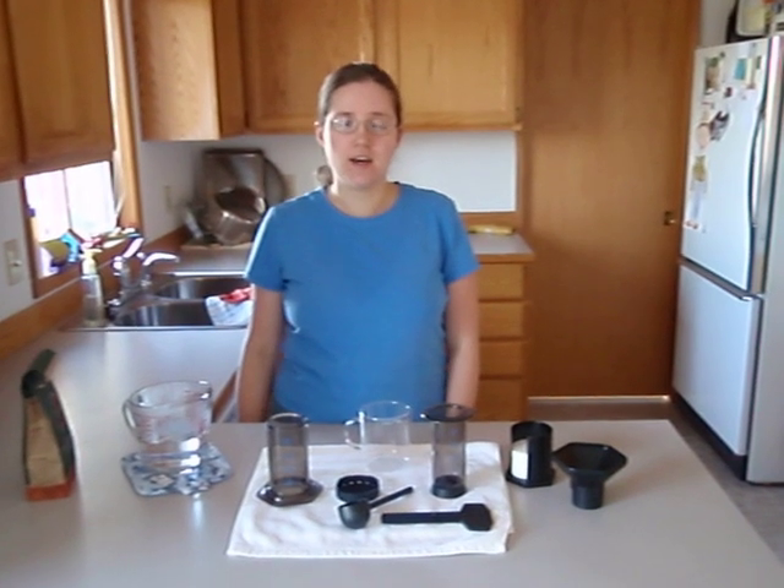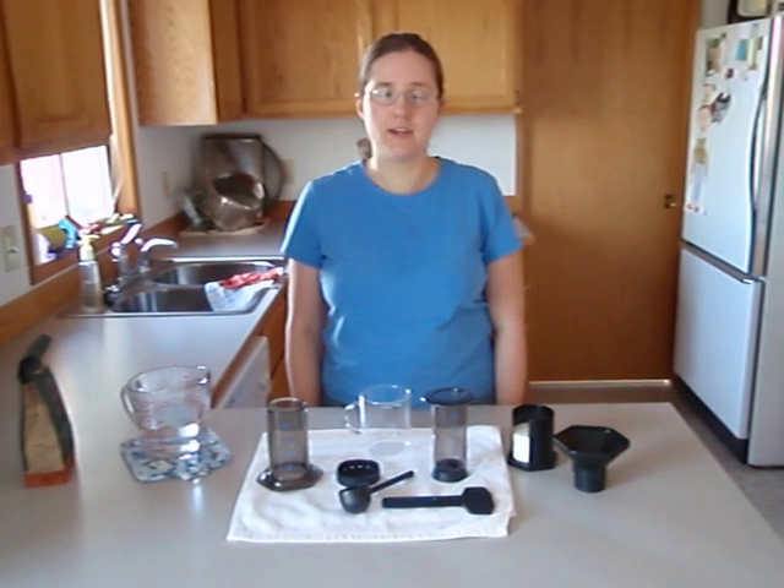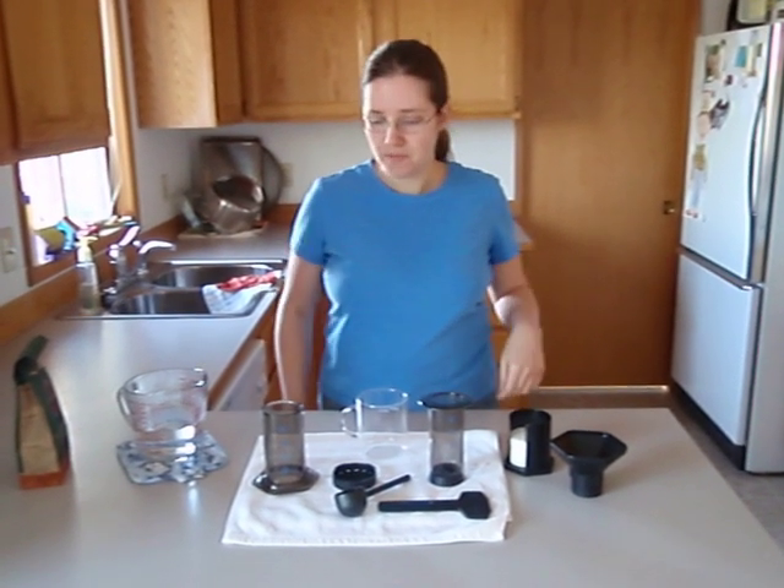Hi, I'm Tammy from TammyJustice.com, and for my birthday this year, my husband got me an AeroPress Coffee and Espresso Maker, and I want to show you how I use it. It's really easy and quick to make a good cup of coffee, and it's fun to use, and I thought I would just do a little video demo of how it works.